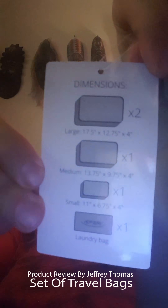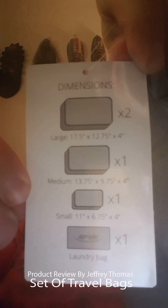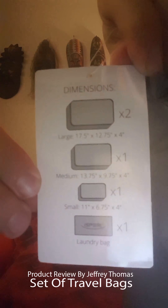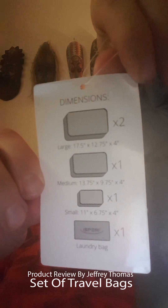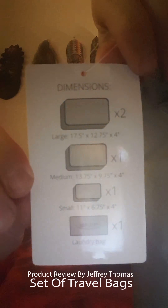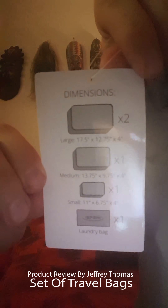Here is a close-up — you can see it tells what you are getting. This is a really good deal. For all the number of bags you are getting it will help you pack better and get to things easier when you are unpacking in your motel or wherever you are going. I really like the quality, and the fact that there is a lifetime warranty is good too.